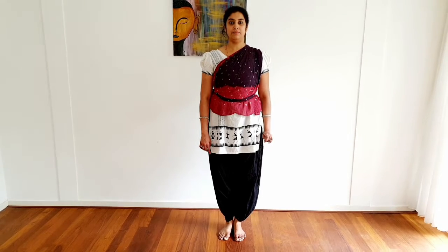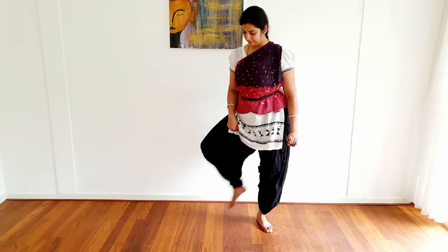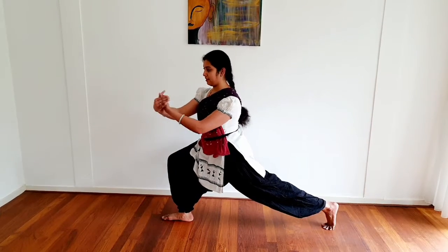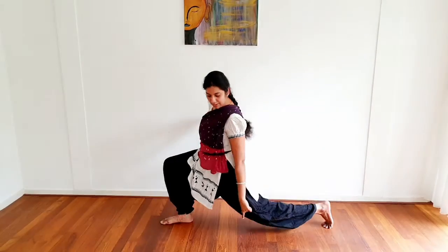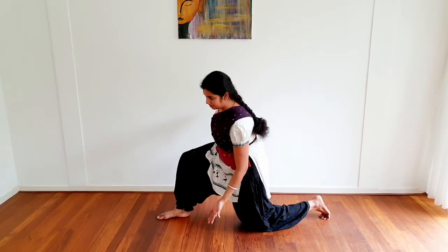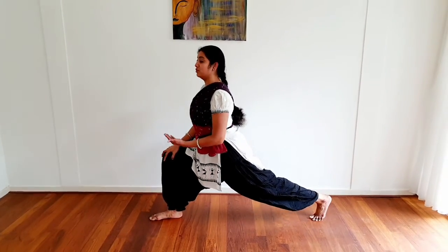Following Aindram we have Garudam. Some teachers say you can land on your knees, some teachers don't, but it depends on the choreography — if you have to, you can land on your knees. This is Garudam.